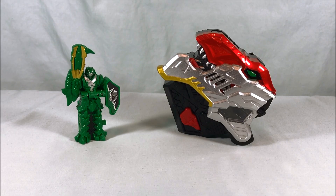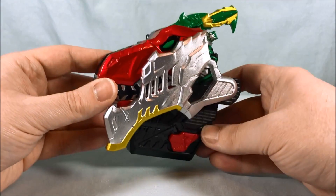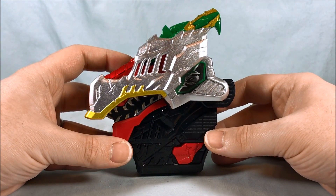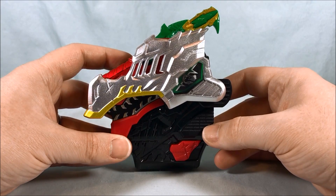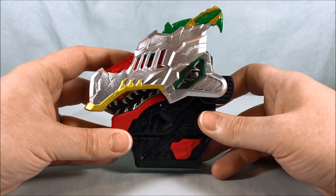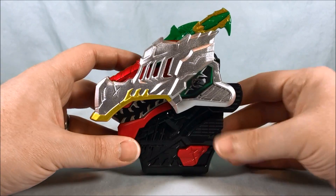Before we get to the full mecha combinations, I wanted to take a quick look at the Ryusoul. We'll go ahead and pop this into the changer. Standard transformation jingle there. It says Tiger Lance, but it sounds a little weird — it feels like it trails off at the end. But either way, there it is in the changer — not too bad.